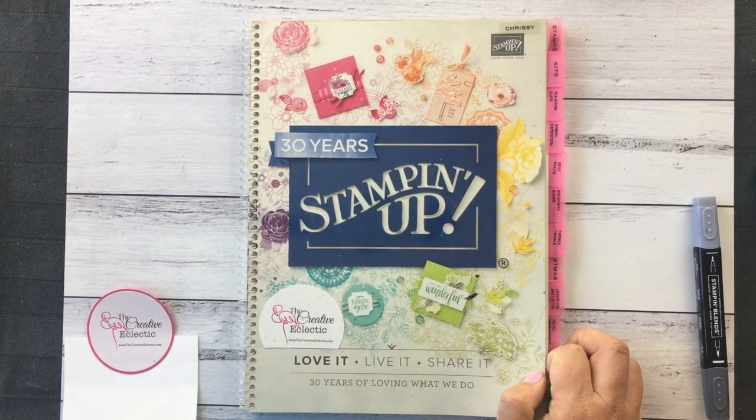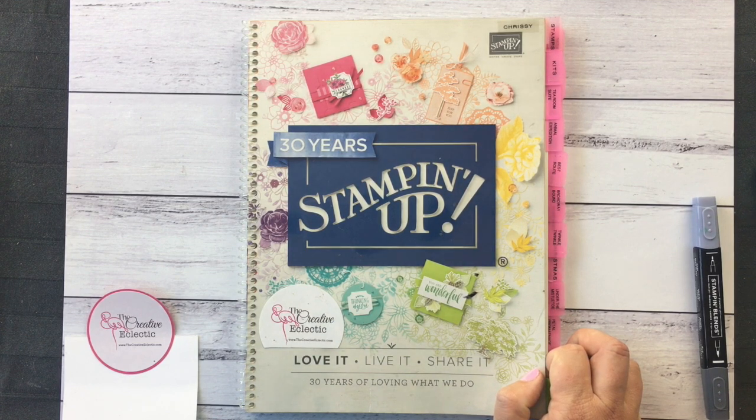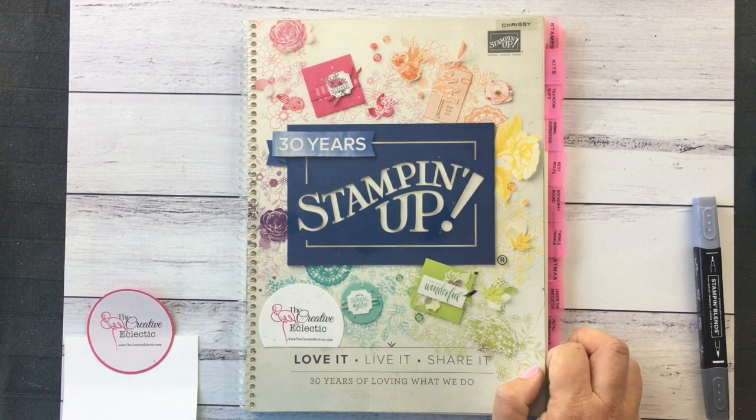Hello, Chrissie here from The Creative Eclectic. Hope you're having a fabulous day. Well, it's almost St. Patrick's Day — it's actually coming up next week — and I wanted to share with you a couple of little projects that I did for our craft fair at Ormiston House. I figured I needed a couple of things that had a St. Patrick's Day theme.